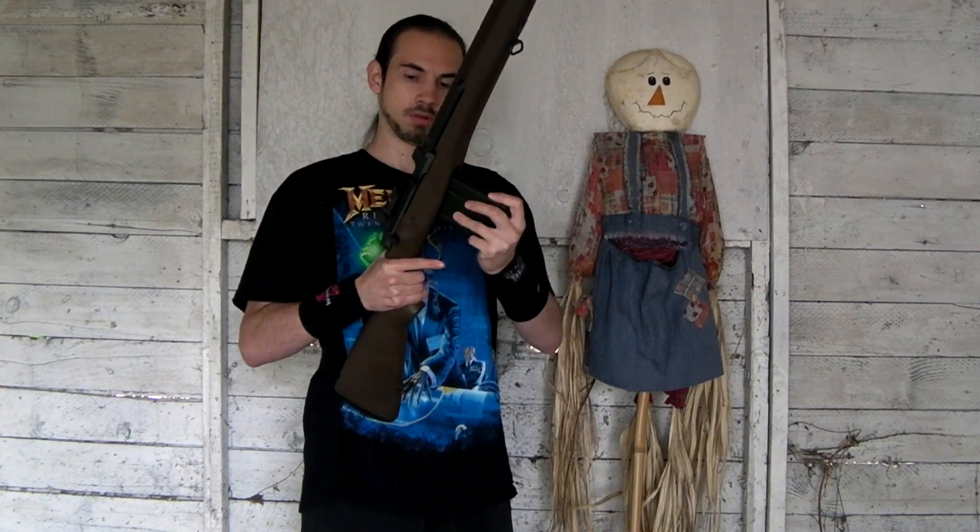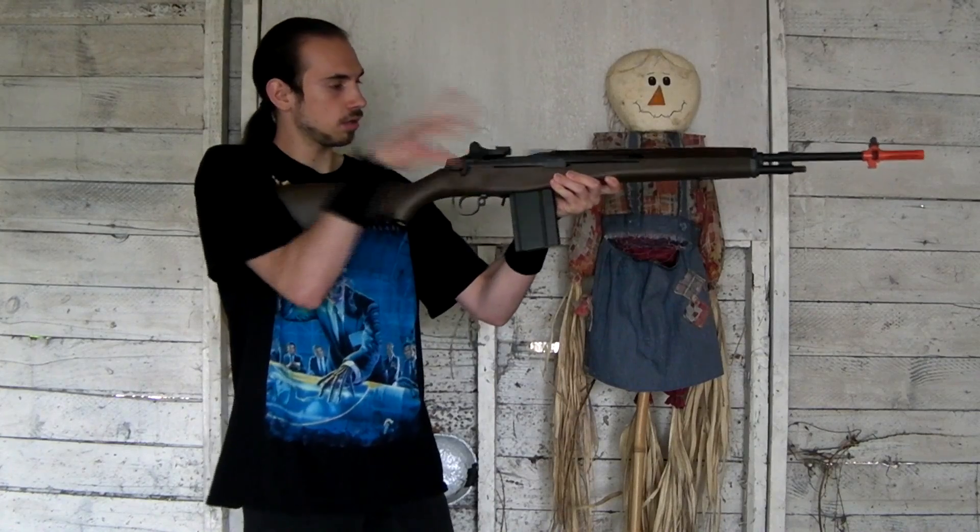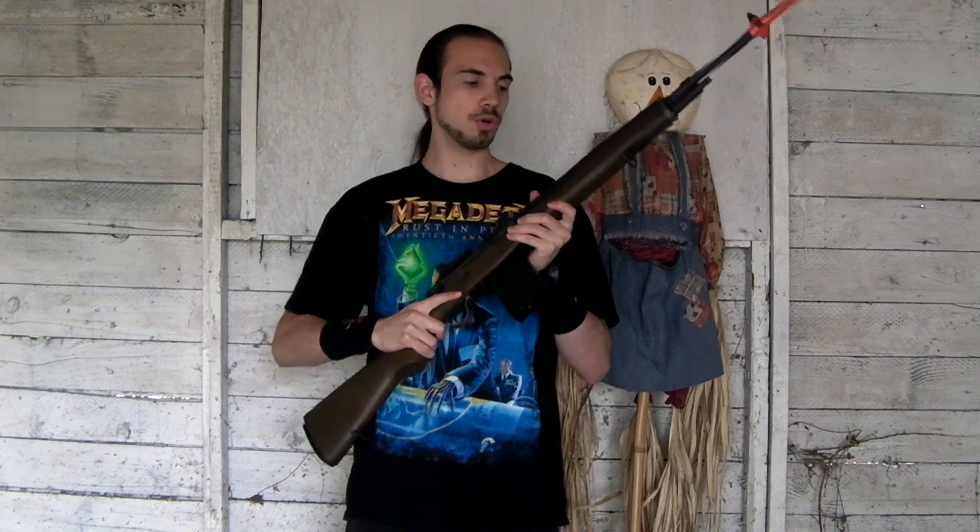Chrono time. I got the magazine fully gassed up with propane and I've got 20 rounds of .2 gram BBs. If you guys want to buy this gun, there's a link down below to RDA's website, and there's also a link down below to RDA's forum where you can talk about this gun, this video, and talk to the community — including me.